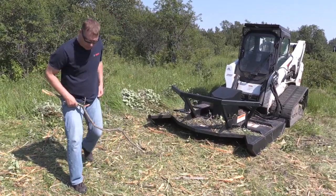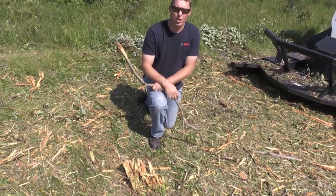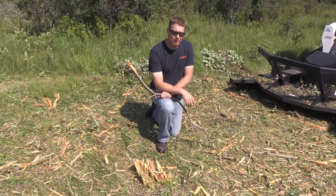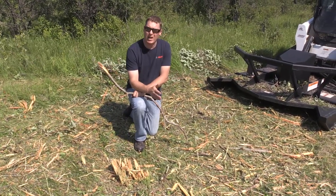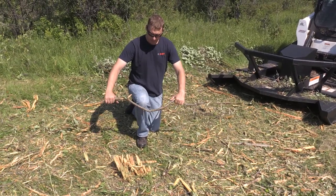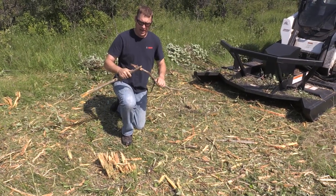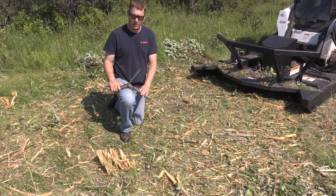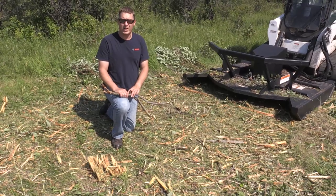Here we hit a couple of clumps of English buckthorn — it's a really tough brush that grows in clumps. We hit some earlier with our low flow direct drive mower and I wanted to do it now with the high flow so we can compare. This machine went through it much much faster and mulched it up quicker too. It took us less than a minute, whereas with the low flow mower it took over two minutes to do the same amount of work. This material is very tough, it doesn't want to break easily, so it takes a lot of energy to mow. It's one of the tougher materials we have around here and it's also an invasive species. So far I'm really impressed — I'm surprised how quickly it cut the English buckthorn.